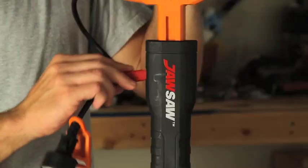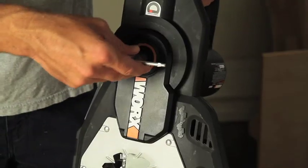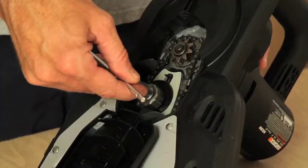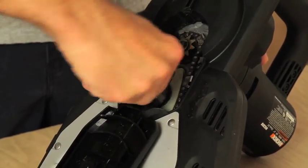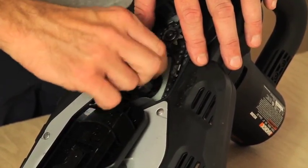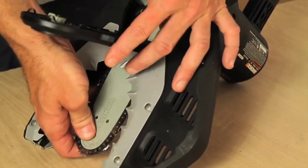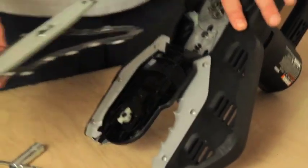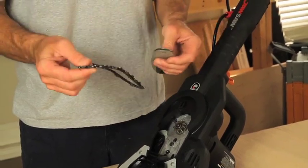You simply press the handle down, insert the red key, which holds your blade in place. Then open the case cover with the tool that's provided — that's your sprocket and your auto-tensioning nut. Just loosen the nut all the way out, lift your bar off, lift the chain off the sprocket, and now your chain is free. You can sharpen it and replace it.